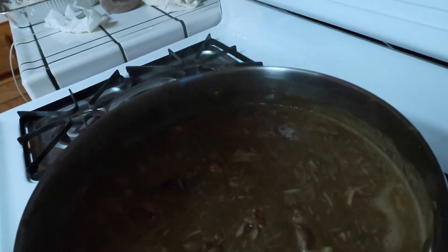The gumbo is done! I removed it from the heat and I'm actually going to add a little bit of gumbo filé — probably about a tablespoon and a half — and then we can eat. Rice is also done, I'm excited! I'll link the recipe in the description box. If you enjoyed this video, go ahead and give it a thumbs up, hit that subscribe button, turn on your post notification bells, and I will see you all in the next video.